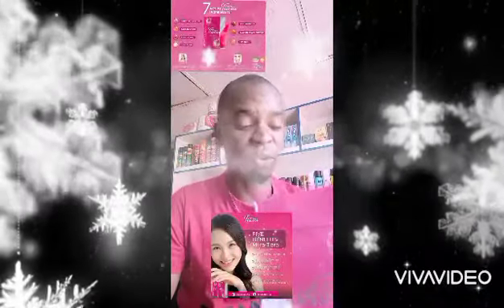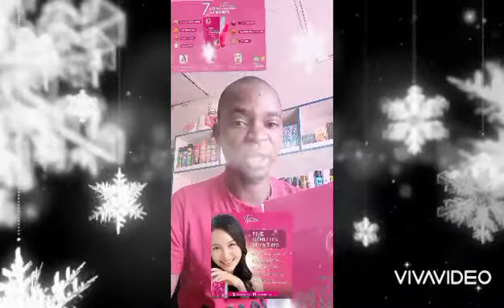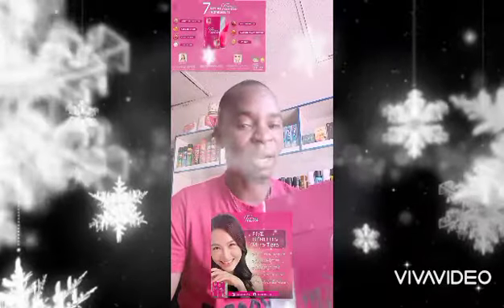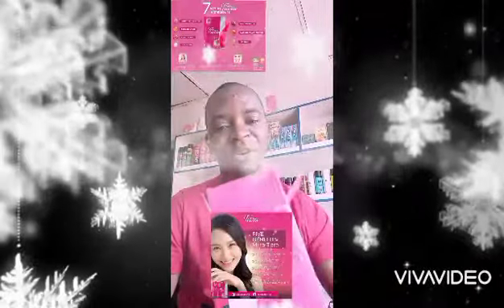One sachet a day of Miratera to make your skin look good and great. Go and get yours — it's available to all our distributors. For those that need this product, you know where to get it. You can slide into my DM and I'll be ready to supply as many boxes as you want. We have a lot of boxes. Thank you very much.